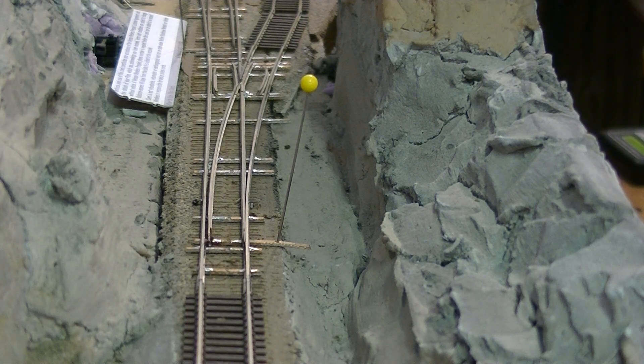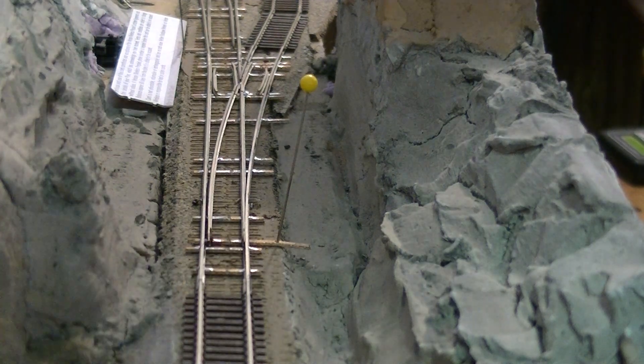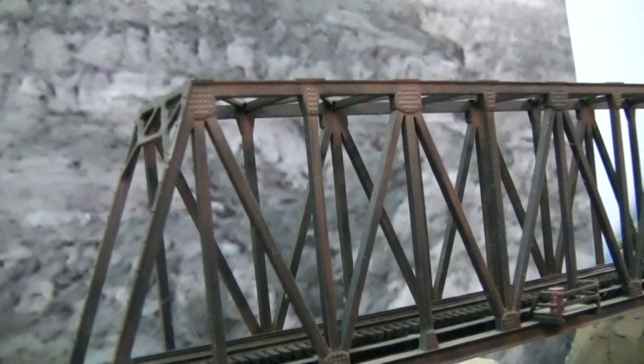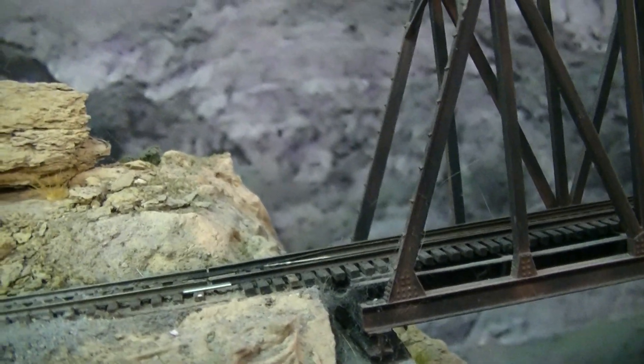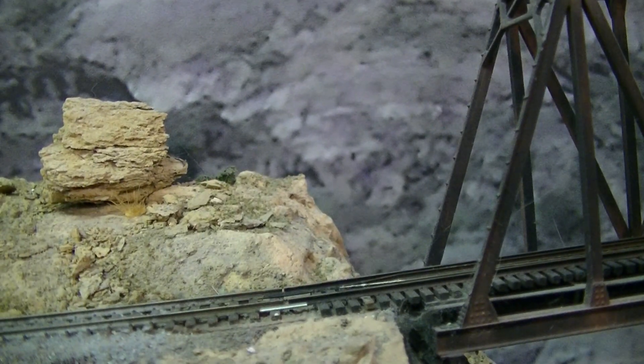On that note, we'll watch the train go across this bridge — if I can get my camera set in the right location.